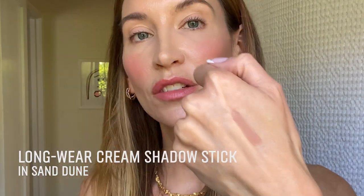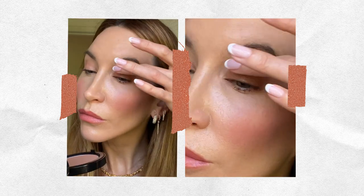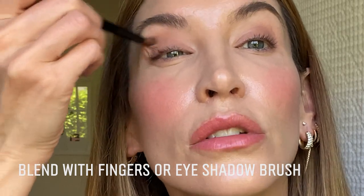Next I'm going to bring some warmth and peach tones to my eyes. I chose the long wear cream shadow stick in the shade Sand Dune — a nice warm brown that will complement the look and the shade of my blush. I'm going to apply it directly onto my lids and then blend it in with my finger. You can see how simply that warmed up my eyelids and it was so easy to apply directly with the stick. If you're not comfortable using your fingers, you can put a little bit onto the eye and use your eye shadow brush to blend. Totally up to you — they're really versatile.